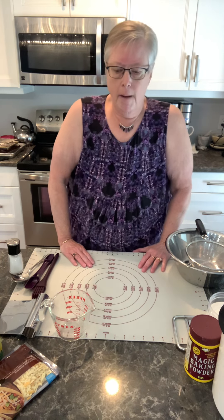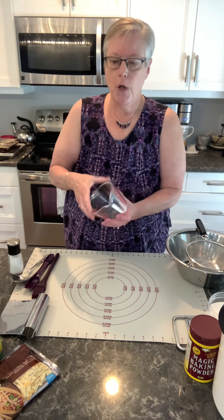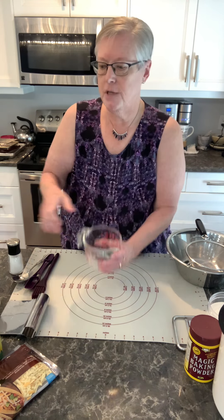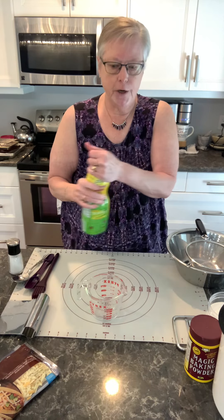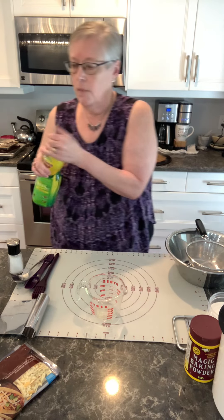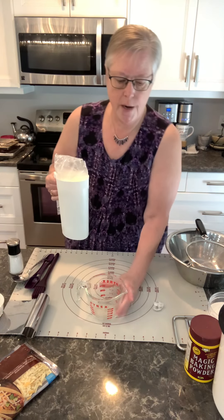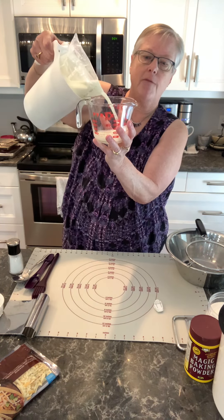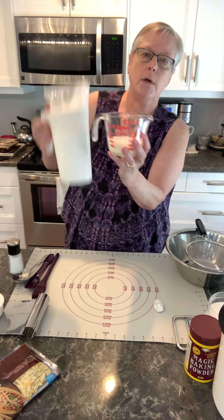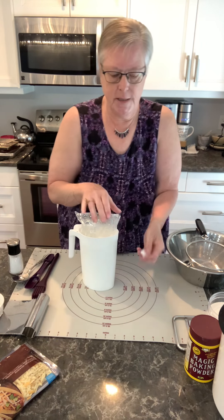Buttermilk is something I don't normally have on hand, so I take a half a cup of milk and I spoil it with a good snort of lemon juice, and that gives you the equivalent texture of buttermilk. I'm going to do that to give the milk enough time to set. You could use vinegar if you wished — it starts to curdle the milk, looks kind of nasty, works great. Fill it up to the half cup mark and let it sit for a couple of minutes to thicken up.